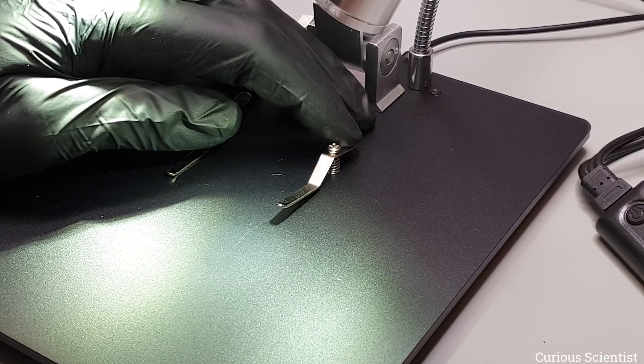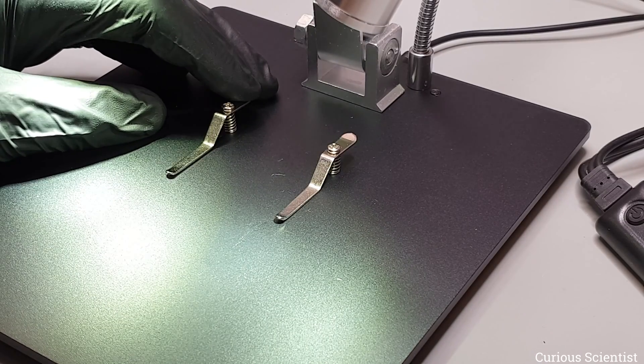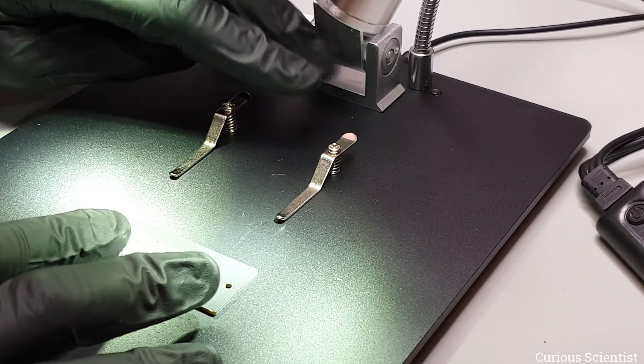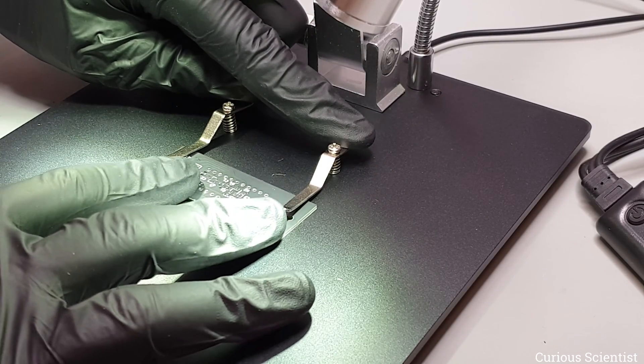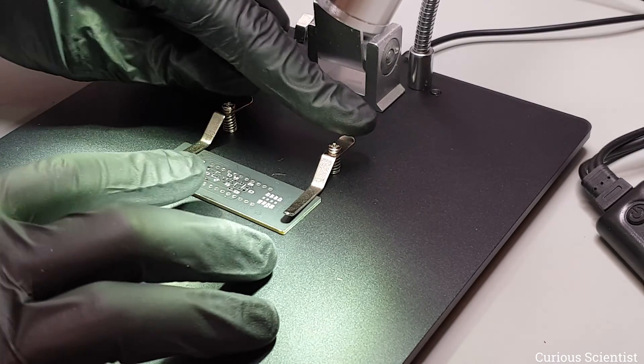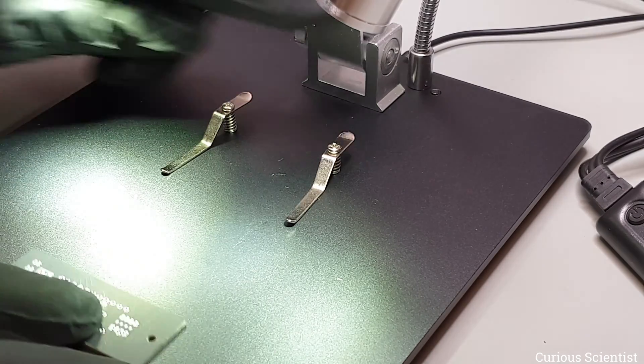This is how the spring loaded clips look like. I can lift them individually or both at the same time, and if I take this PCB you can see that I can easily slide it in or with the same effort remove it.